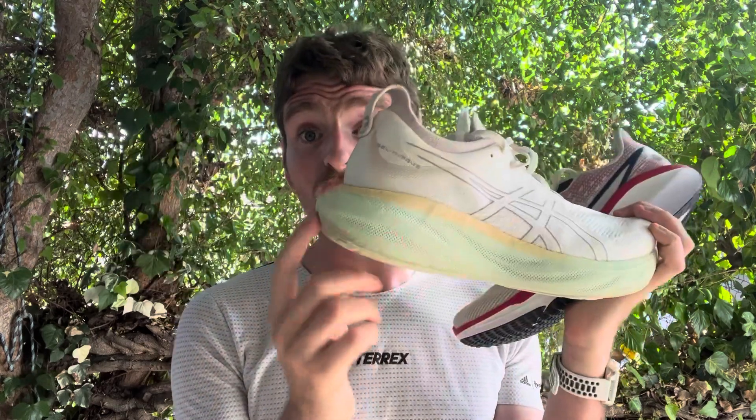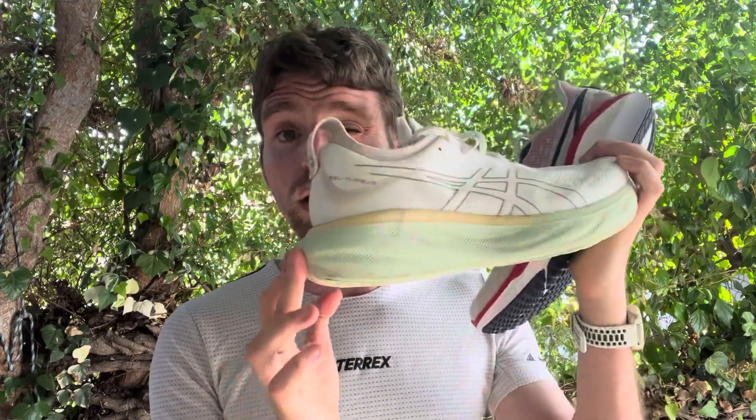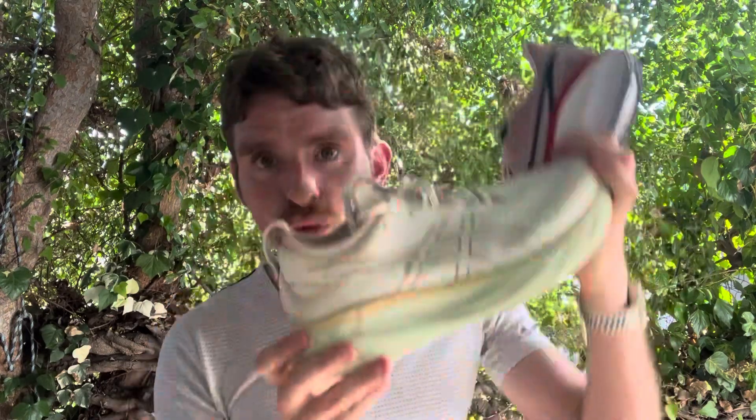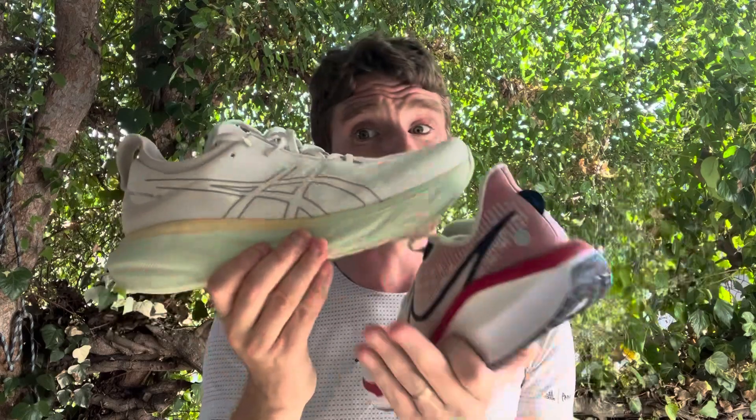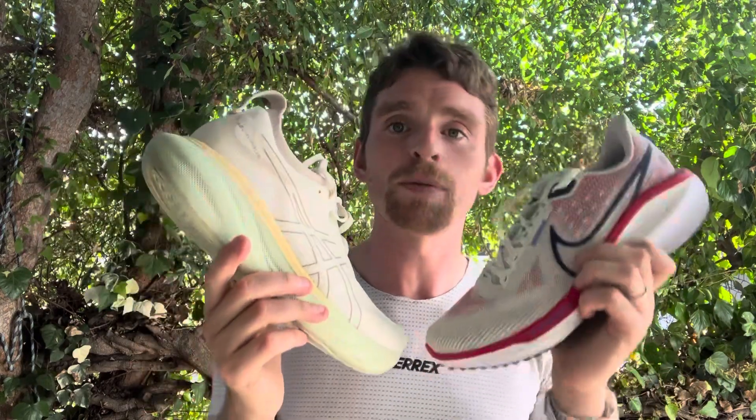The Nimbus is totally different. This feels like a rockered maximalist shoe. The heel bevel is good but has a little posterior flare, so it's a slightly early landing and then just really rolls you along. There's a large rocker — once you hit the forefoot, you just roll right along. The Vomero feels standard; the Nimbus feels really rolling. If you like that, great. If you want something more standard, the Vomero is going to do better.